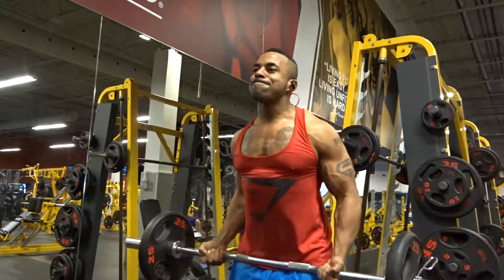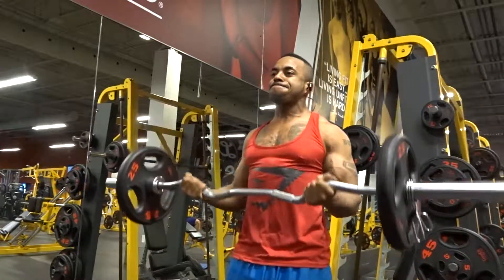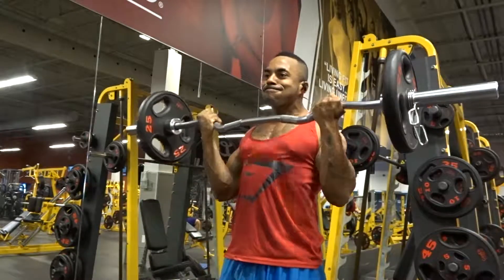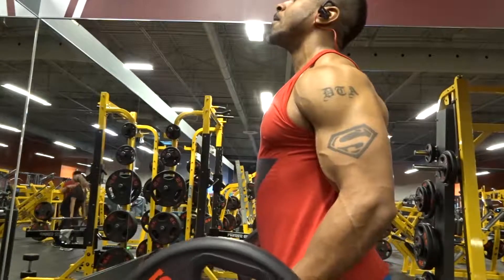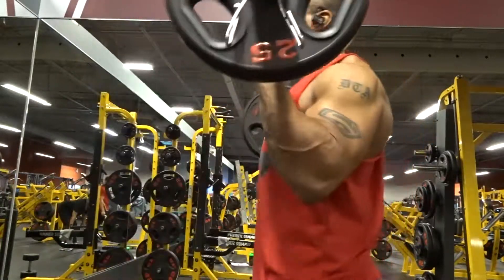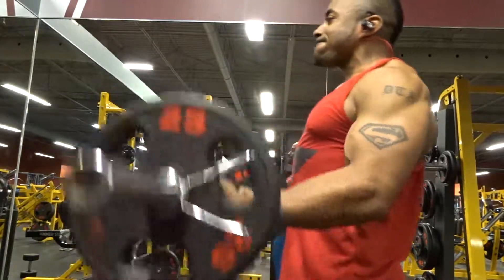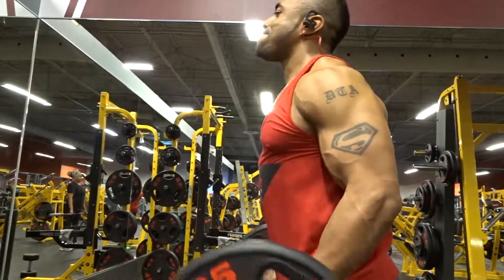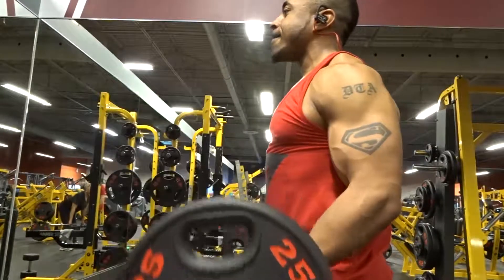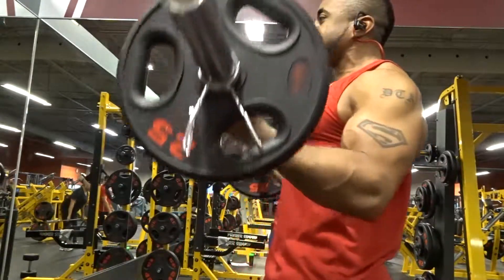What you're going to need to do is put an adequate amount of weight — you don't have to go too heavy. You just need enough weight to get a burn and have enough time under tension on the muscle. As you can see, I have about 75 pounds on the bar.